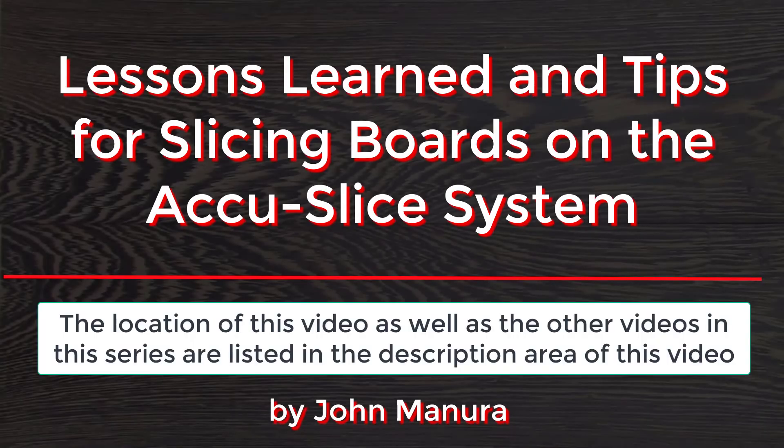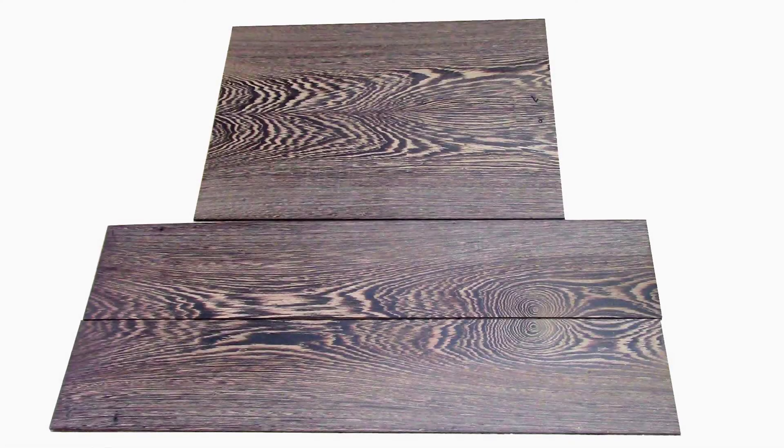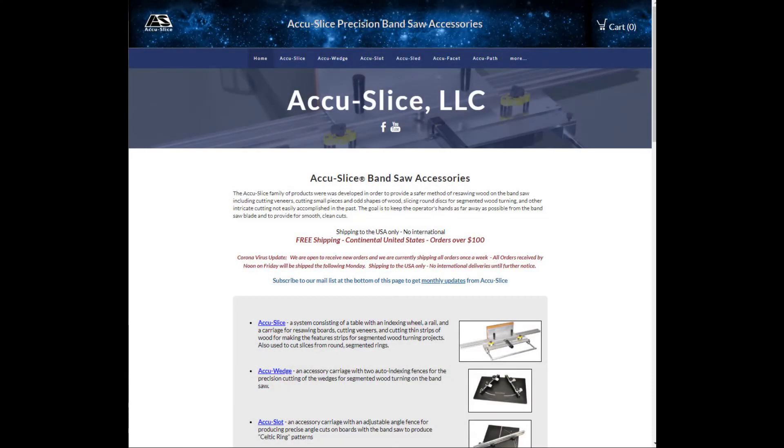After completing these three videos on slicing the bookmatched panels for guitar backs and sides, I summarized the results in a fourth video entitled 'Lessons Learned and Tips for the AccuSlide System.' Here's a list of topics discussed and demonstrated, including lessons learned during these three videos plus additional tips from previous project videos. Here is a set of wenge bookmatched side and back panels produced in this video series. For additional information and videos on the AccuSlide system, please go to our website. Thank you for watching — if you have any questions or concerns, please give us a call or drop us an email.